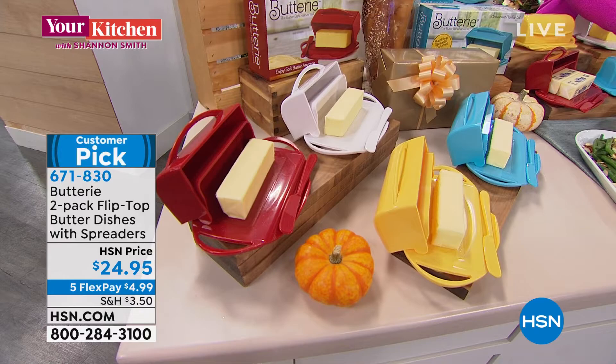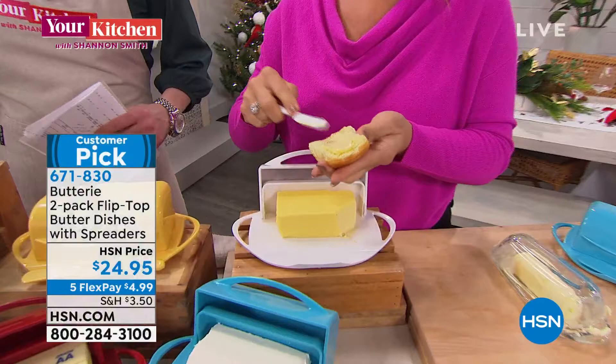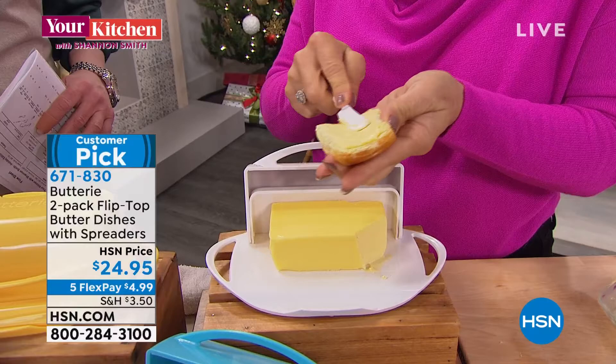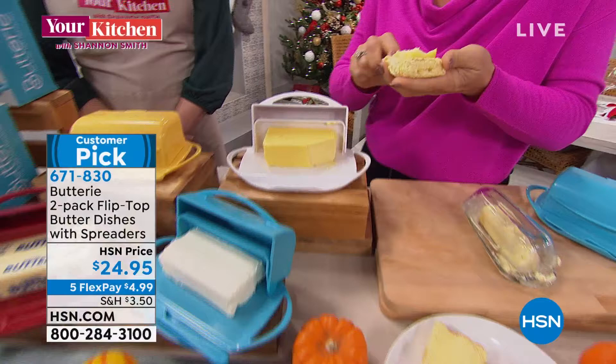It's not until you get this at home that you realize just how much you're going to use it and how much you're going to appreciate it. Whether they cook a little or bake, everybody's got some butter in their house. The difference is so marked when you serve it at that right spreadable consistency and temperature.